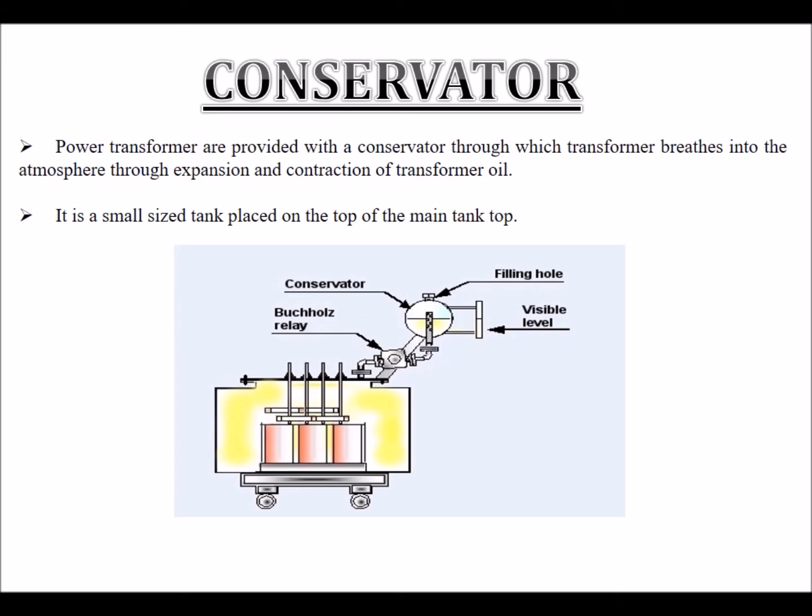Power transformers are provided with a conservator through which the transformer breathes into the atmosphere through expansion and contraction of transformer oil. It is a small size tank placed on top of the main tank.